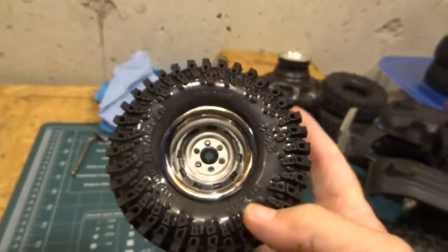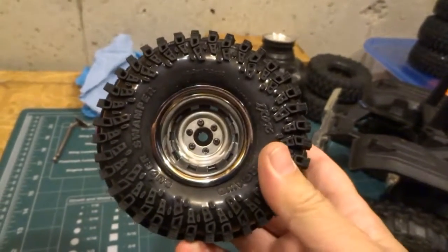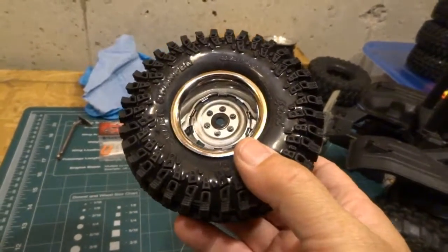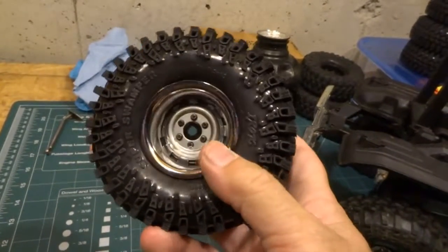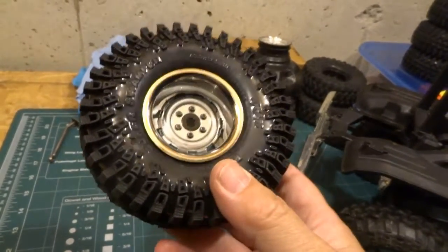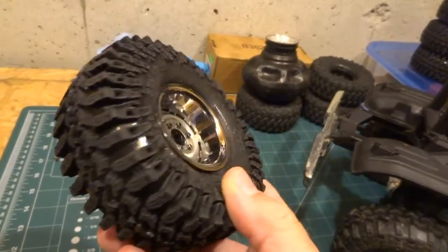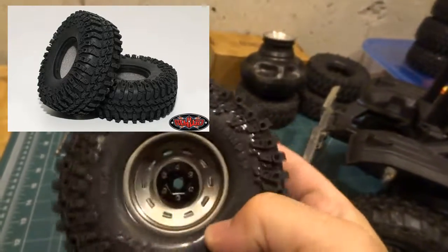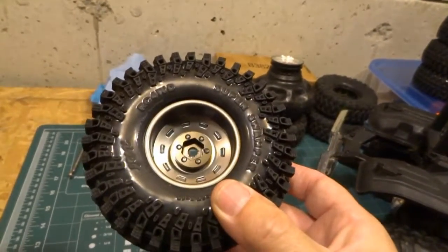What we've done with these is we got rid of the original foam from inside them and stuffed them with a foam that's actually probably meant for a bigger tire — it's the two-stage foam 1.9 size from Proline. But it really fattens out and changes the look of this tire; it doesn't look like this at all when you see it in the package. In fact, some people don't even recognize it.